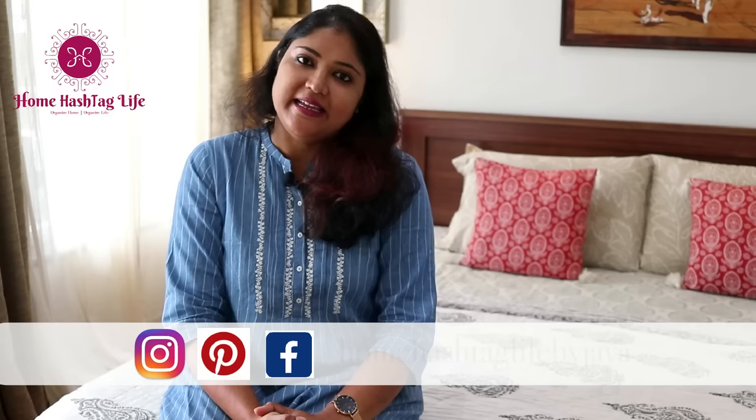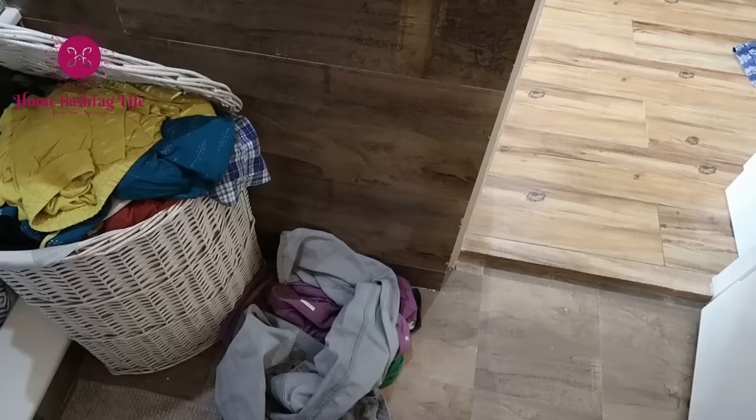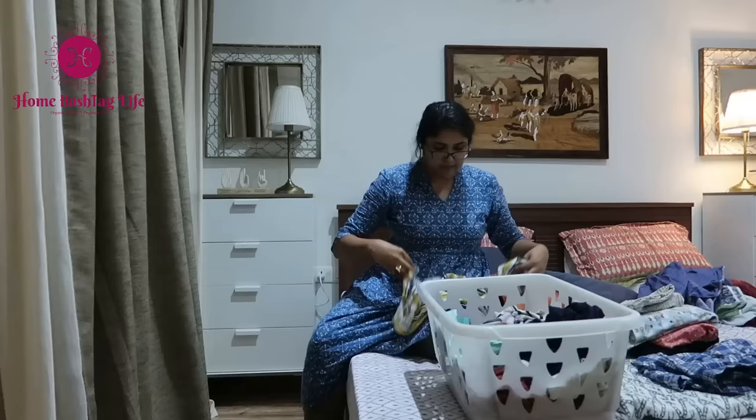This is not just another review video featuring technical details of a washing machine — it is much more than that. Along with being a content creator, I'm also a homekeeper just like you, and I have chaos and piles of clothes lying around in my home as well. Washing, drying, folding, putting clothes back in cupboards, and repeat — every single day. Isn't it a true story of our life?